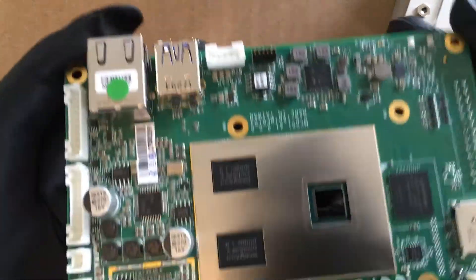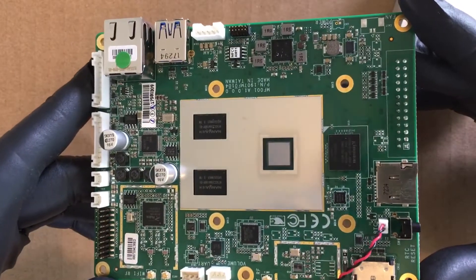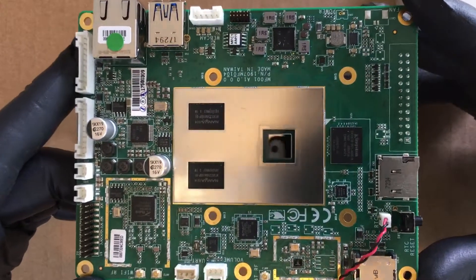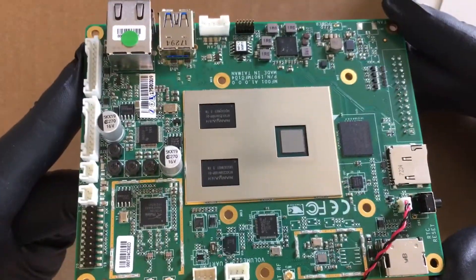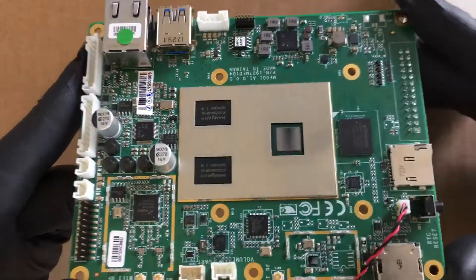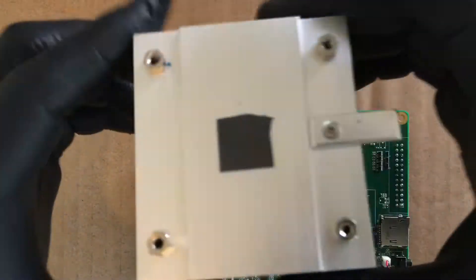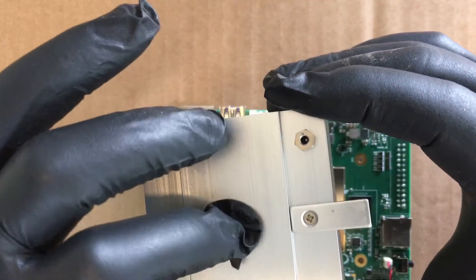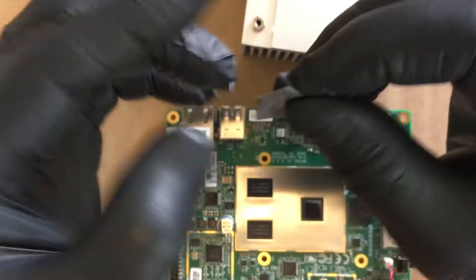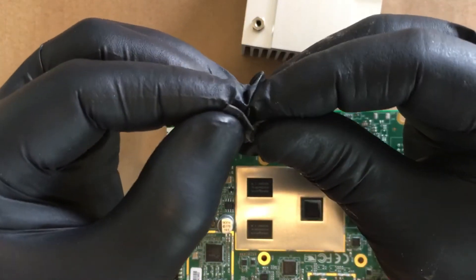As you can see, we have a couple of chips there besides the CPU. They're just using this goofy thermal tape type stuff — not saying it doesn't work, it does work obviously, but...